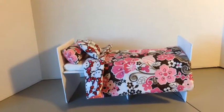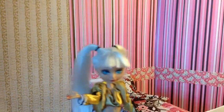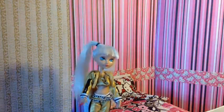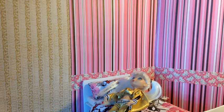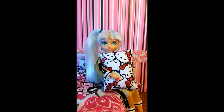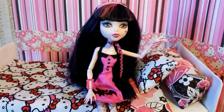Now, just like our pillow, we're going to be sewing our third side about three quarters of the way, and then we're going to open the hole and flip it inside out, right side in. Now you can either leave the blanket like this, or you can put a little bit of stuffing in it to make it like an actual comforter, and then you're going to sew it just like we did with the pillow, and then you'll be done.